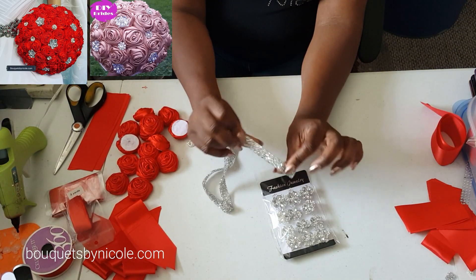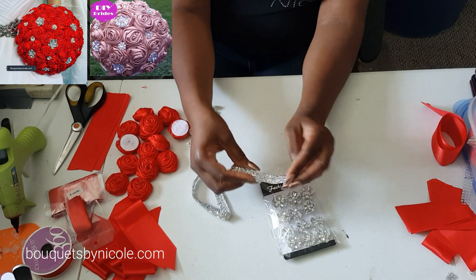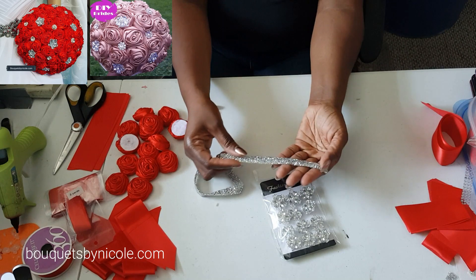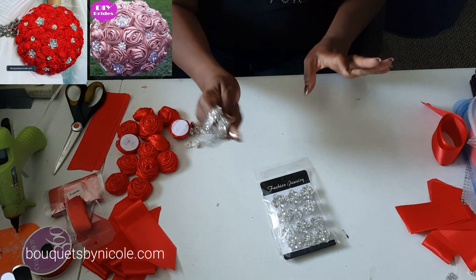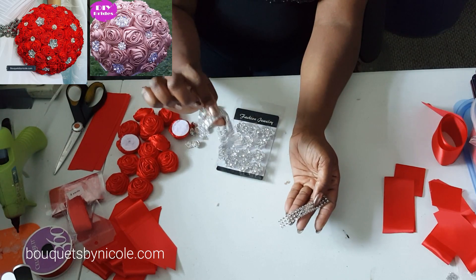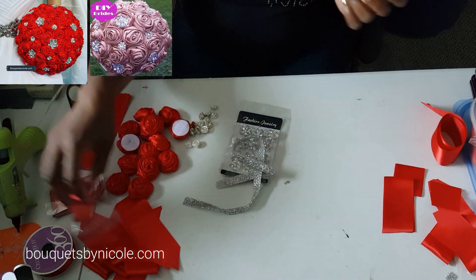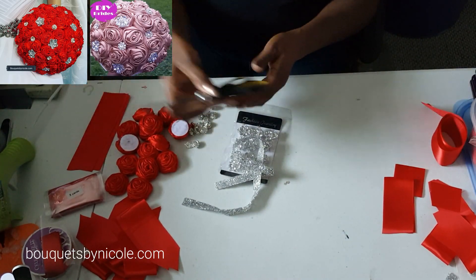I'm going to be using this new trim to cover my holder — I just got this in. Isn't it gorgeous? I love it, it looks so luxurious. I think it's going to add a really nice touch to the holder. I usually use this other one, but I'm going to use this new one today.